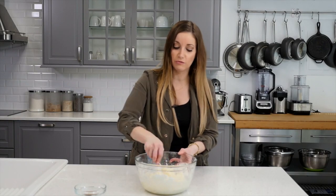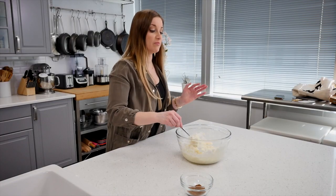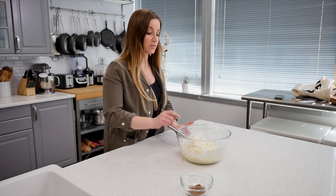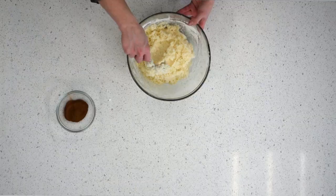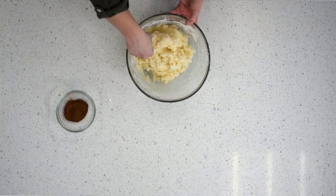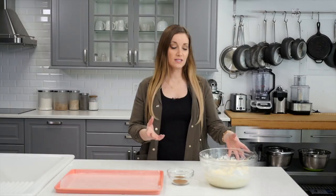Just a tip for you guys — the first time I made these, I did reduced fat cream cheese because I wanted it to be a little healthier. I noticed a big difference because with regular cream cheese, the consistency is way better. It's going to be a lot softer and gooier if you use reduced fat, so I would recommend using regular cream cheese for this.